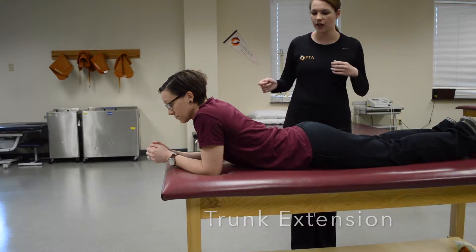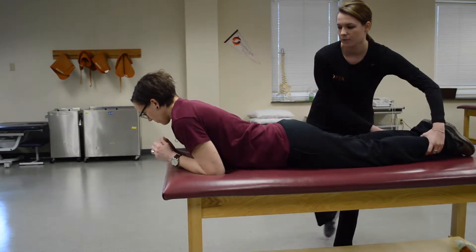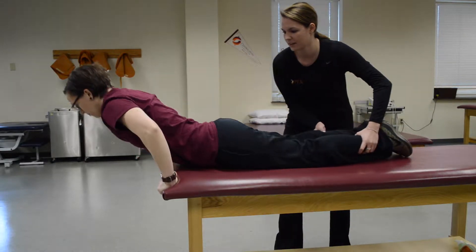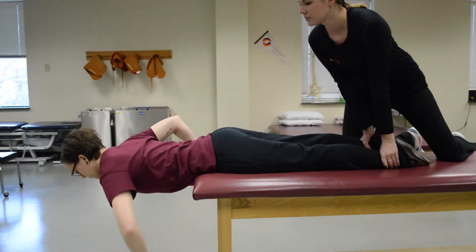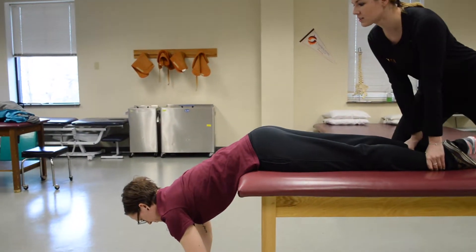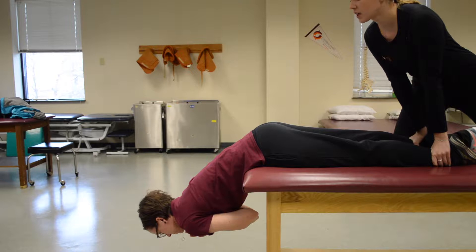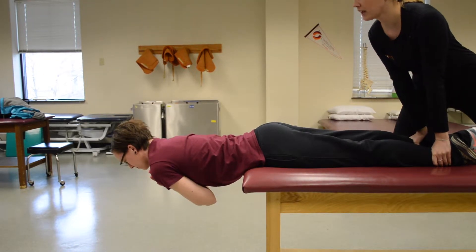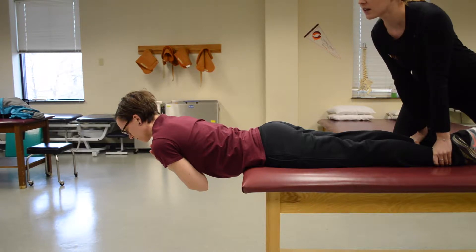This one is trunk extension. Ask your patient to go to the edge of the table, and get up on the table to hold their ankles down so that they do not fall. Put your hands on your chest. Coming up even with the table top is a three. If you come up a little bit farther, that's a four. And if she can hold this, that's a five.